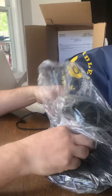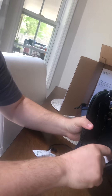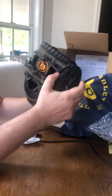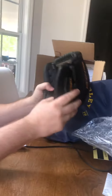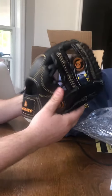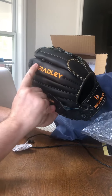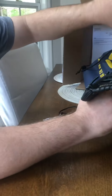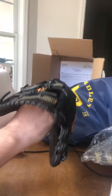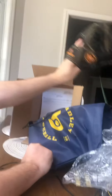The glove is in a little wrapper here — let me go ahead and pull it out. First off, just in my hand, you can tell the quality. The glove feels quality — it's already a little bit broken in. It's not heavy, it's not light, but it's got some weight to it because you can tell the quality of the leather.